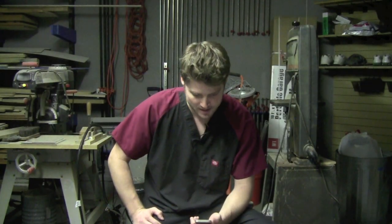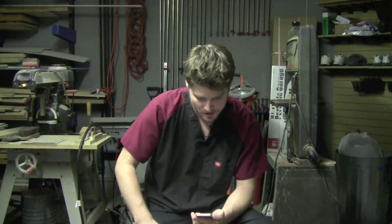Hey guys, welcome to an Ask RH edition again. First question comes from John Float.